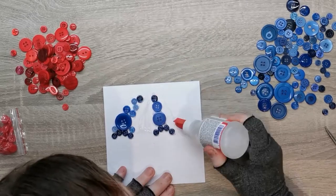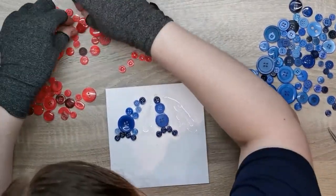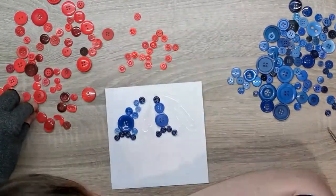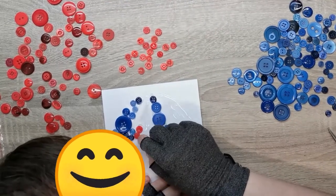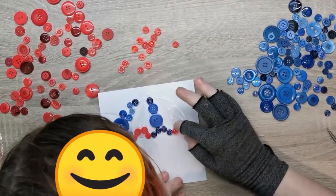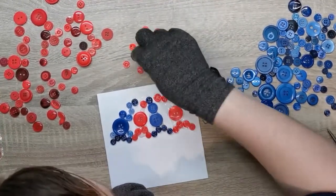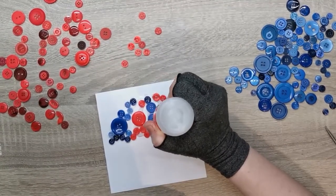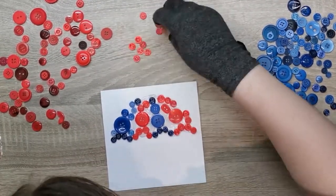Moving on to the two red sections. The one on the right is much bigger than the one on the left because of the way the umbrella was drawn. In the blue I had eight identical buttons so it worked easily; with the red I had to mix and match — smallest ones on the outside, slightly larger ones on the inside of the curve. I put in a big red button where it would fit, then went through filling in the gaps to keep the shape of the umbrella, using as many buttons as possible.